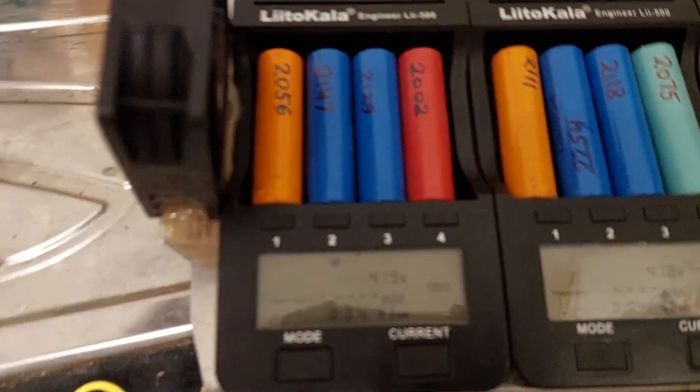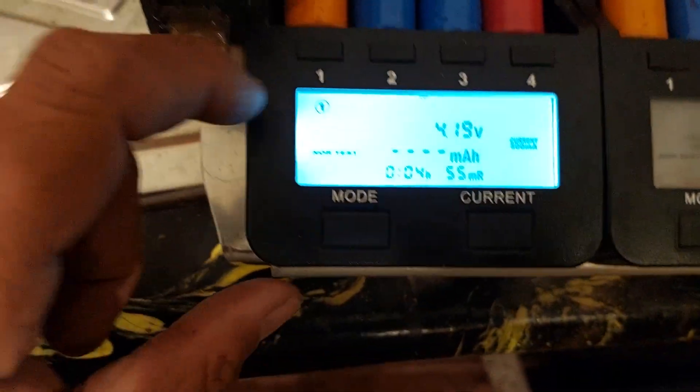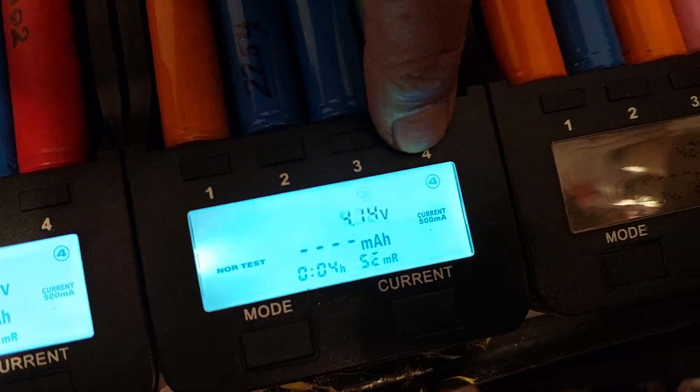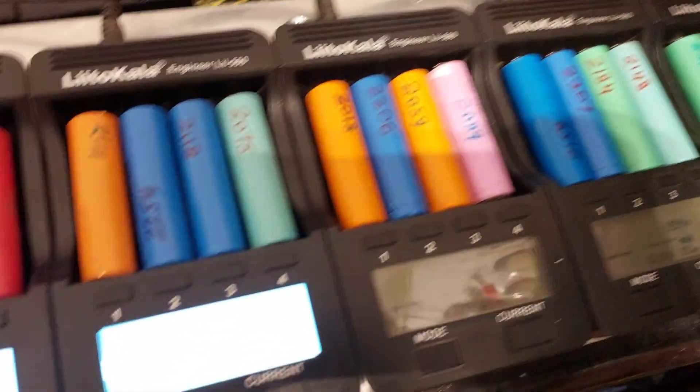Reto is full of batteries. You can see they are all on normal test — all of them are normal test. And we're charging up all the 20 cells.